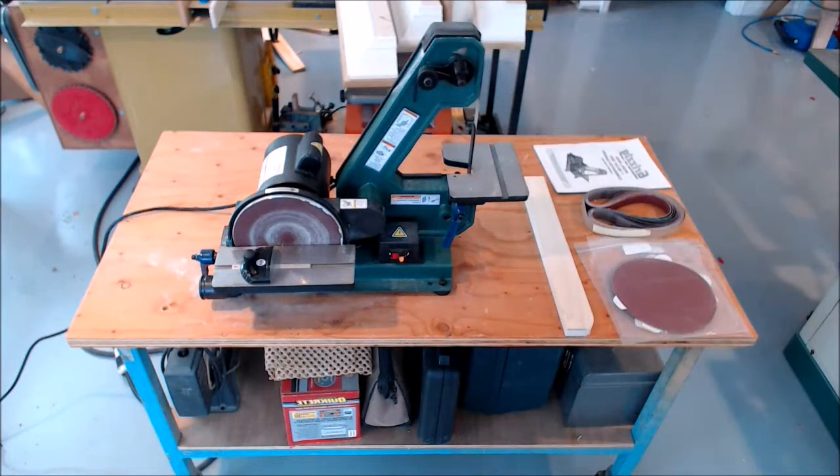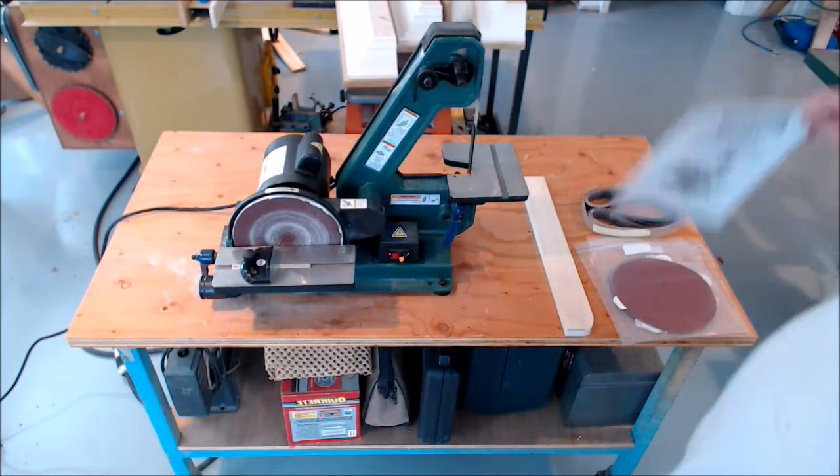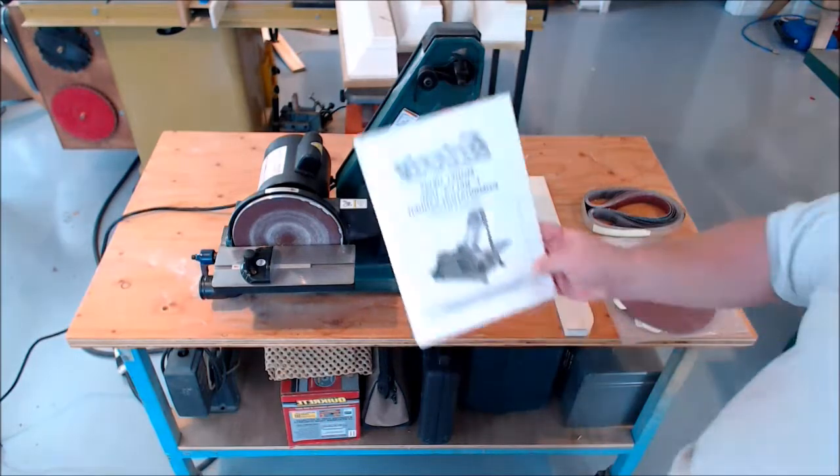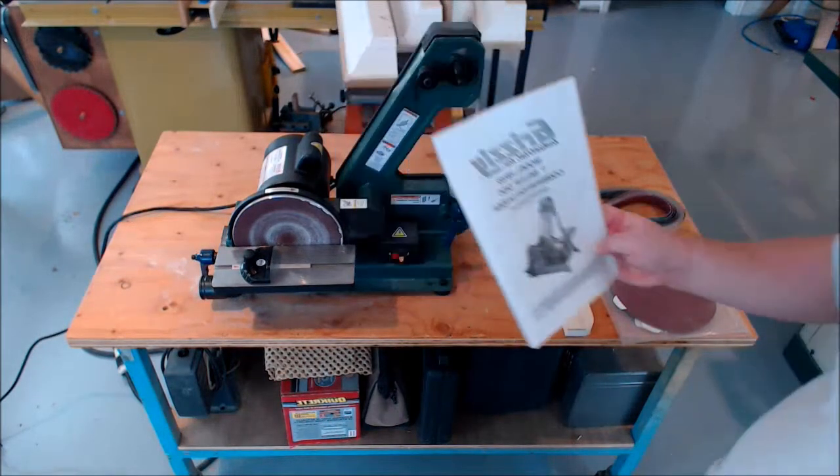Hey everybody, I want to show you one of the new tools I got for Christmas. This is the Grizzly H8192 one-inch belt, 8-inch disc combo sander. It's got a one-third horsepower motor. It's a lot like the Rycon model — it's either a clone or made in the same factory. Here you can see the manual for it.